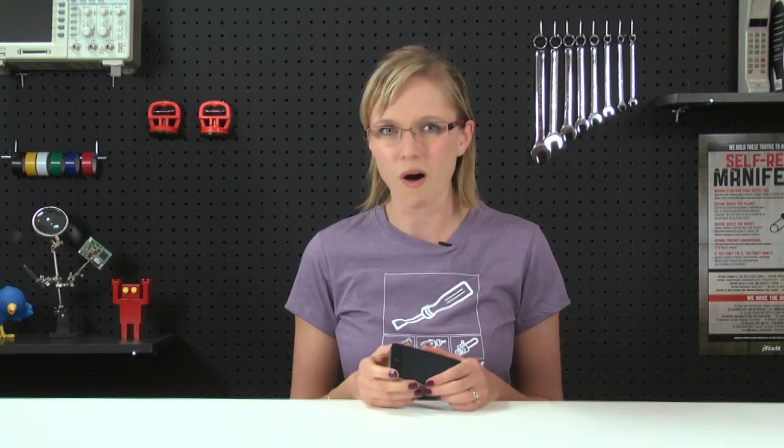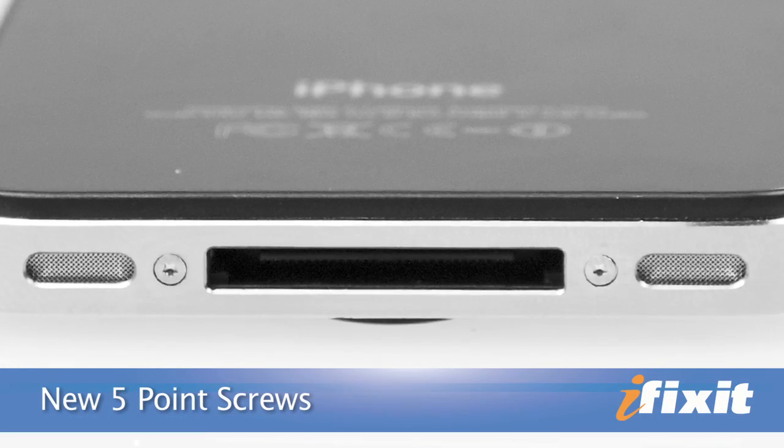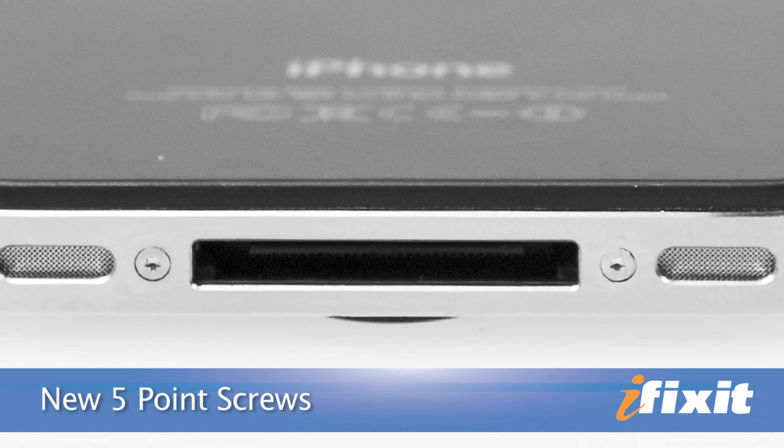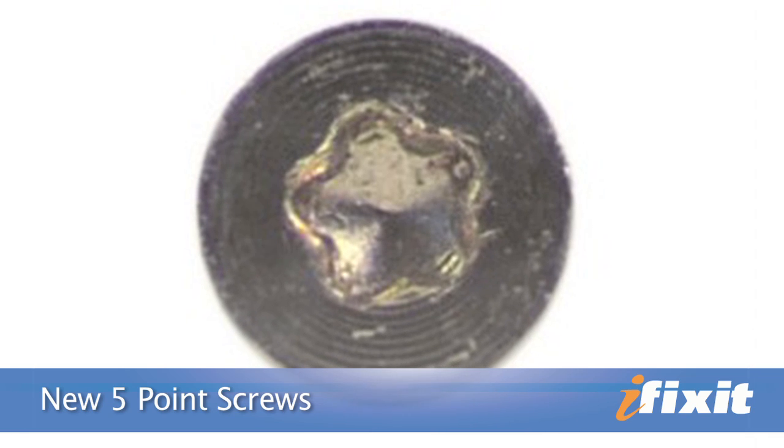Hi, I'm MJ with iFixit, and today I'm talking about Apple's insidious plan to sabotage our iPhones. What's interesting is that in all the original iPhone 4 promo photos, the screws on either side of the dock connector aren't Philips 00 screws. And in other countries, the phone never shipped with Philips screws at all — they shipped with these five-pointed flowery-looking screws, the same shape as the ones in the mid-2009 MacBook Pro and the current MacBook Air.